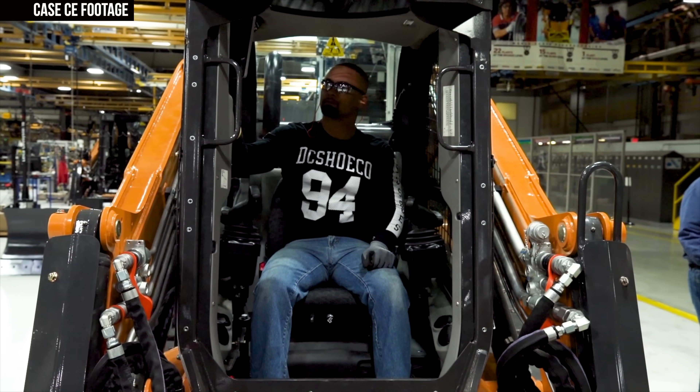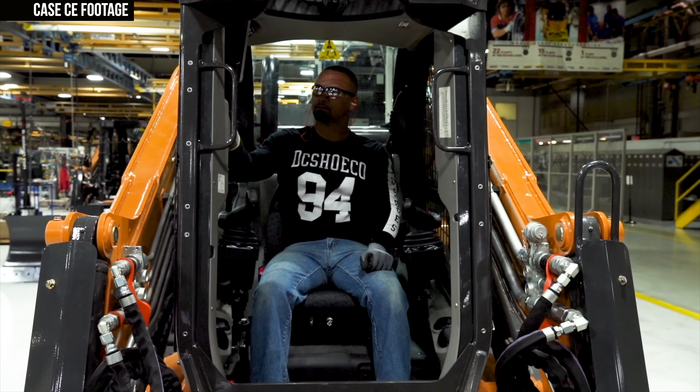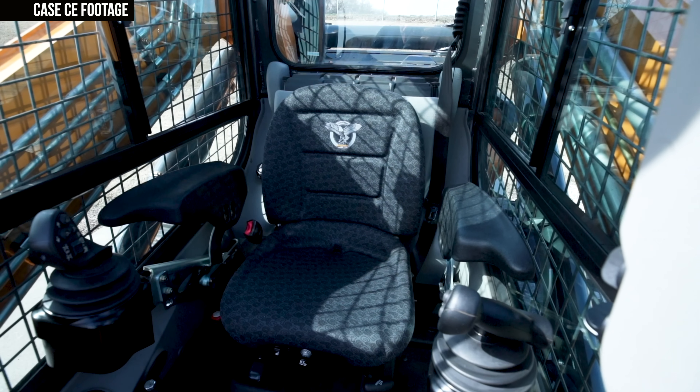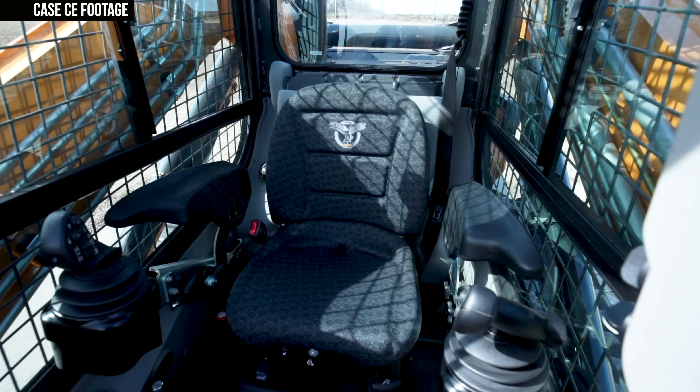This isn't just a painstakingly designed small dozer — it's also the most powerful CTL you can buy with the Case name on it. Not only can you do all the dozing application, but you can drop the blade off and run it as a CTL, and it will perform and meet the needs of almost any customer.